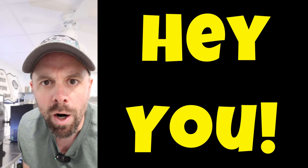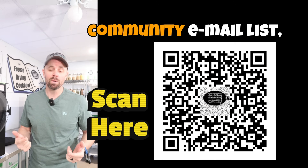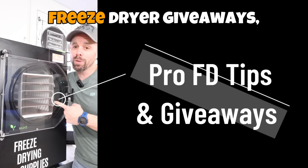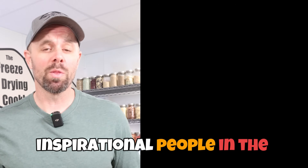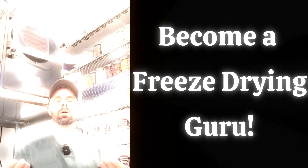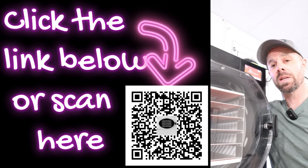Are you unlocking your full potential as a freeze dryer? If you're not signed up for the freeze drying community email list, you're missing out on pro freeze drying tips, freeze dryer giveaways, the latest sales, inspirational community members, invaluable food storage recipes, and unlocking your inner freeze drying guru. Click the first link in the description to sign up.